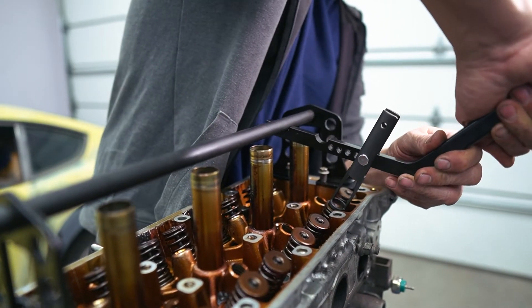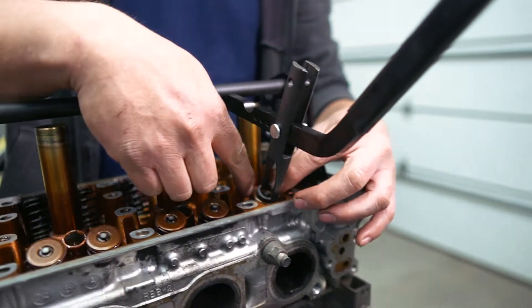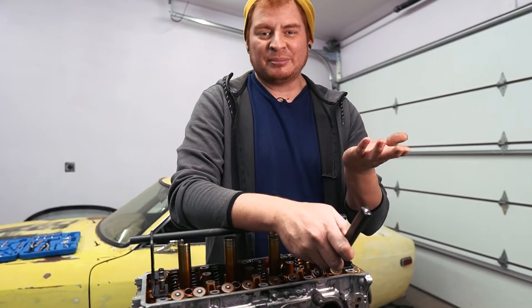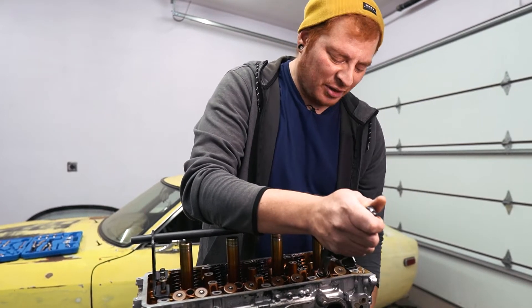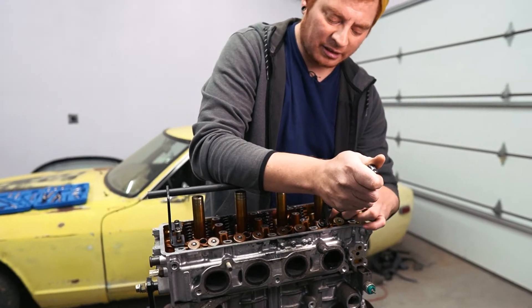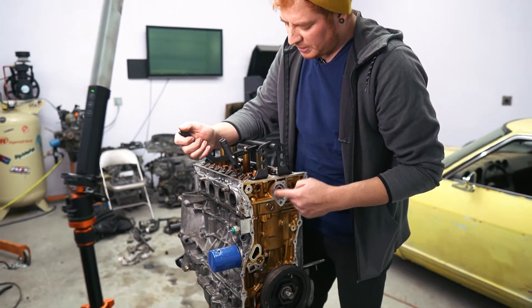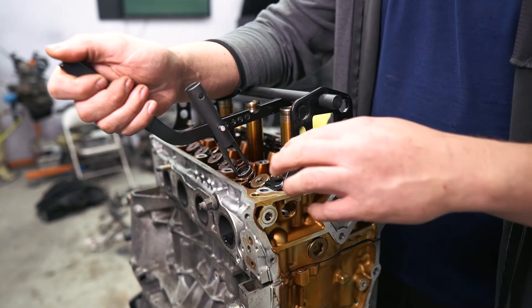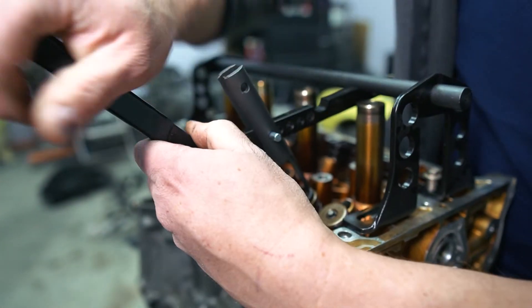It has a pin to hold it together, and from here you should be able to press down on your valve. We need something to hold the valve from going all the way down — in our case we can turn the engine to bring the piston up to meet the valve, just like they already have. That should let us compress the spring and get the locks off the retainer without the valve moving. With piston number one at the top, if I press down the valve should stop when it hits the piston.